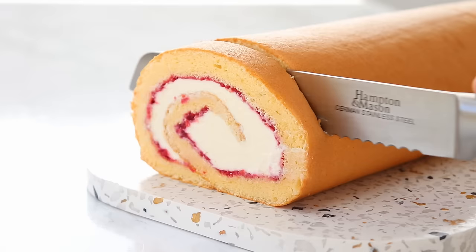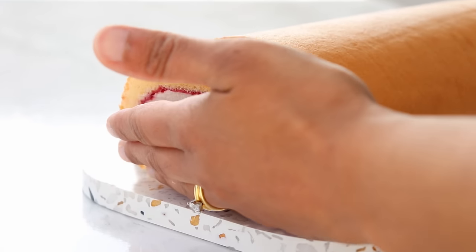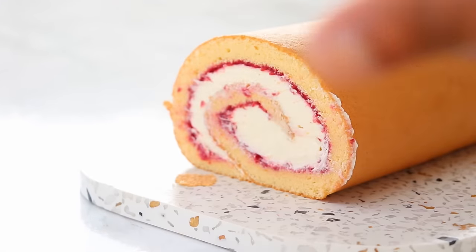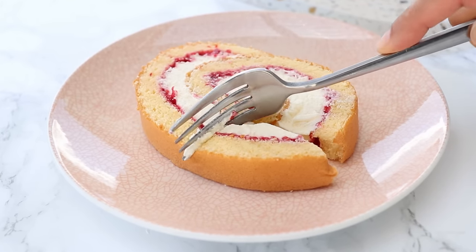I cannot tell you guys how excited I am to share my ultimate Swiss roll recipe with you all. It took me so many trials to get it perfect and I promise you, you will fall in love with this recipe. It literally melts in your mouth.